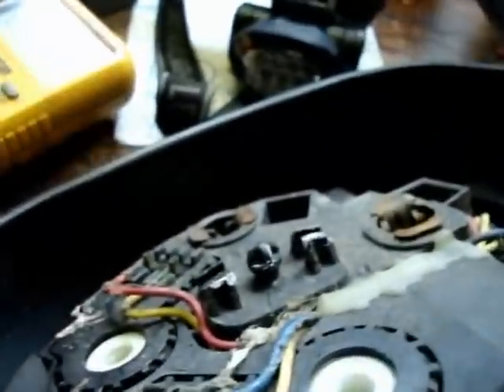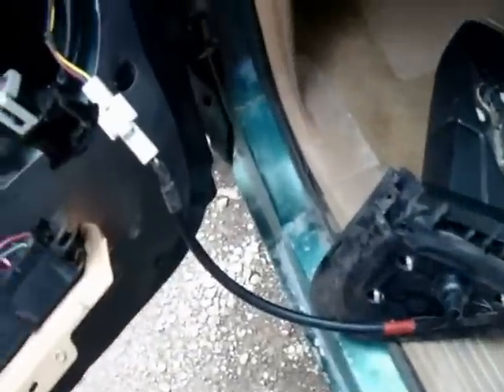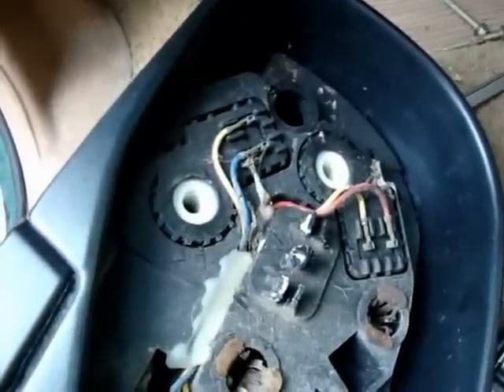Now I'm going to hook this back up to the power and see which one of these motors isn't operating. I'm going to grab a couple of wires. You've got the wire plugged back in here, and we're going to operate this. Let's see which one moves down in here. Okay, there's my left to right — so that's not... oh, it did work that time.